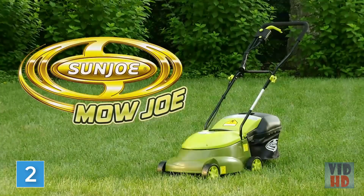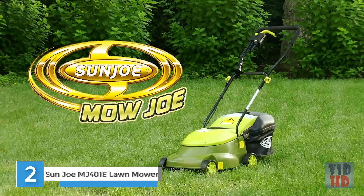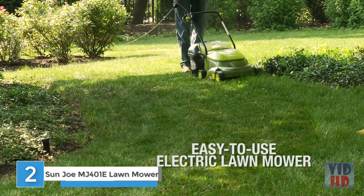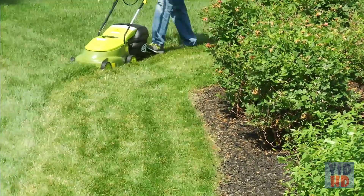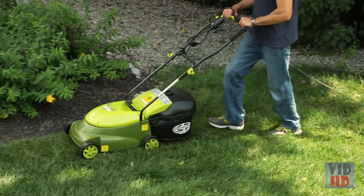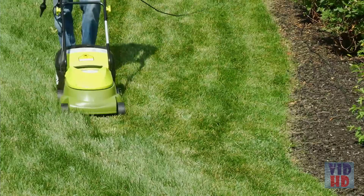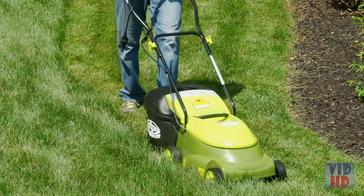Get small lawns in tip-top shape with the Mojo MJ401E, an easy-to-use electric lawn mower from Sun Joe. Compact and lightweight, the Mojo MJ401E is a lean, mean and green mowing machine that quickly gets your yard chore done with zero carbon emissions for cleaner air.